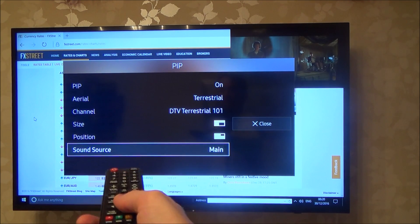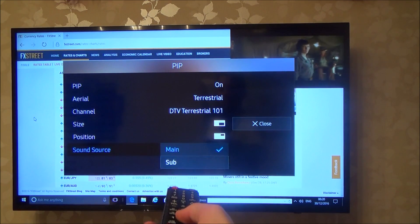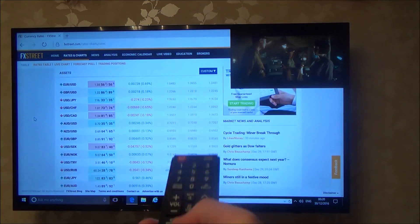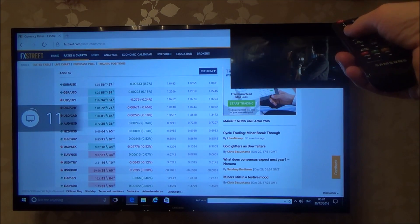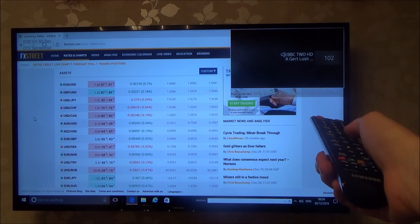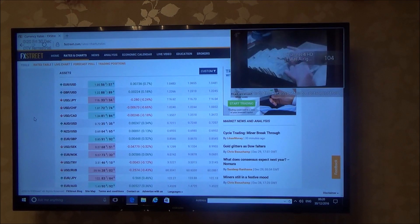Then you go down to Sound Source. At the moment it's on Main, so it's pushing the sound through the main screen. But if you go to Sub, it will push it through the little top right-hand corner picture. So if I close that and exit, you can hear the sound is now coming through the top corner. And if I change channel, you will see that the sound is coming through there rather than the main screen.